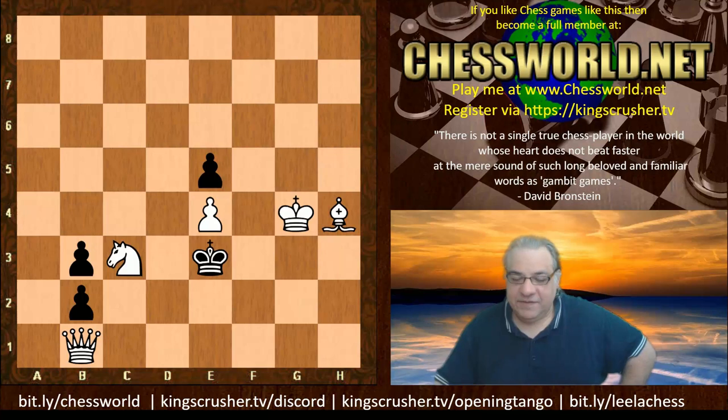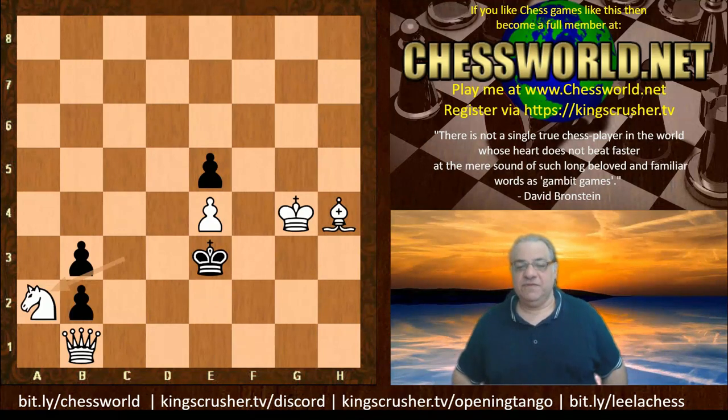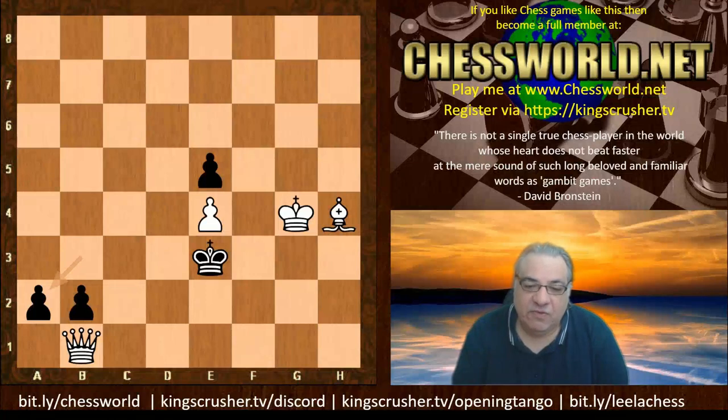The first move is Knight a2, and I really like this move for what it does. After b-takes, there's a fantastic idea here which I emphasize a lot to students about the art of checkmate in general. I think it's instructive for general middlegames too.